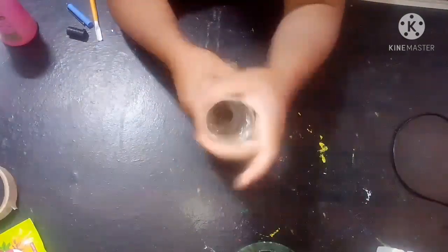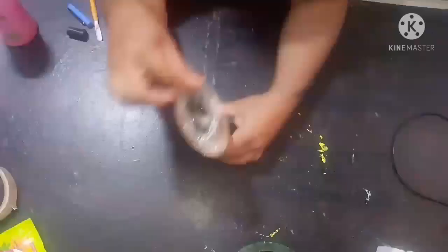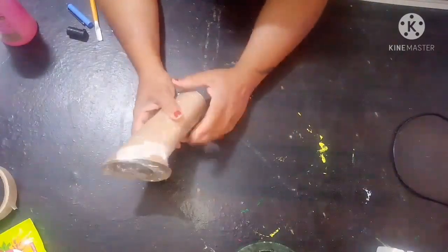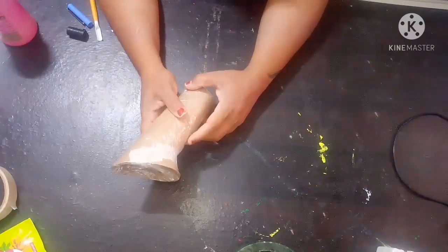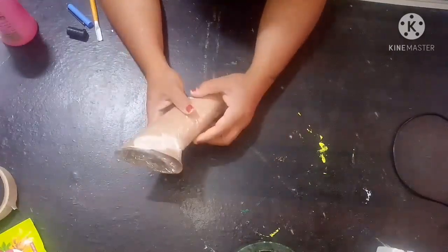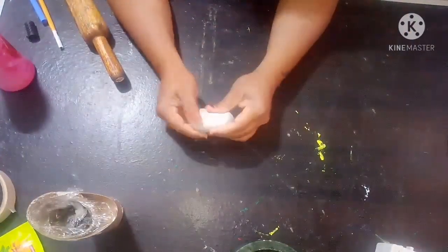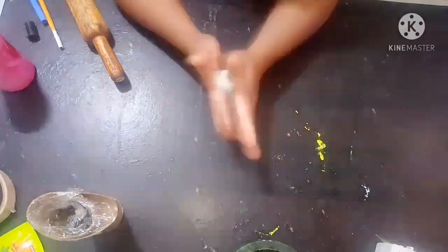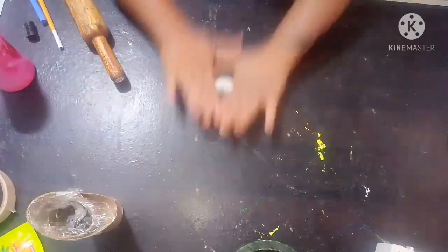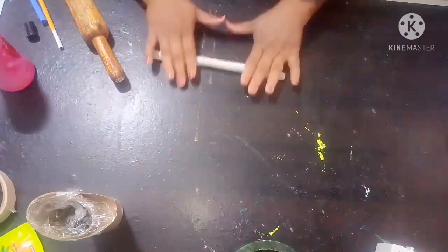Now we have it like this. Here I am going to use clay — you can use any kind of clay: air dry clay, molded clay, or even paper clay. I'm going to use air dry clay. I'm going to roll it and use some talcum powder so that it doesn't stick to the surface.